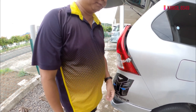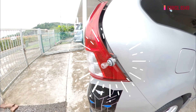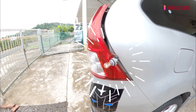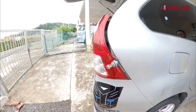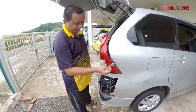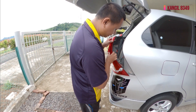Now let's try it. Okay guys, I've finally replaced the brake light bulb of my car — the brake lamp. Now we'll put it back in.